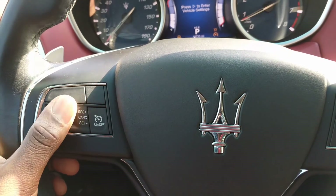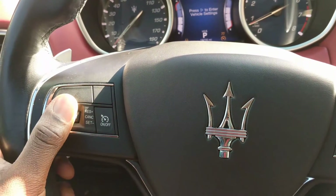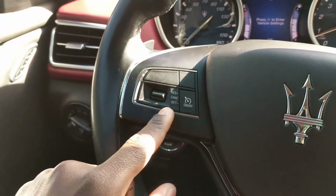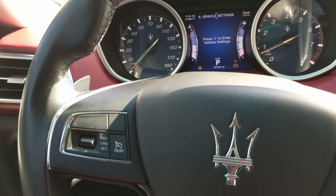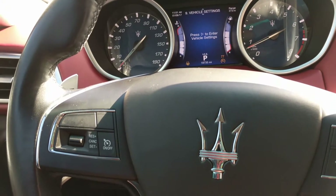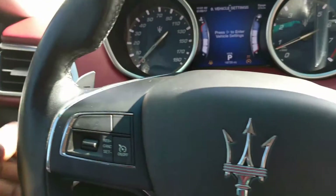If you're not paying attention, you might think you're trying to speed up but you're actually slowing down at the same time. So please be really careful when you use this, as it may not be as useful as you think. It is always best to drive your Maserati manually.